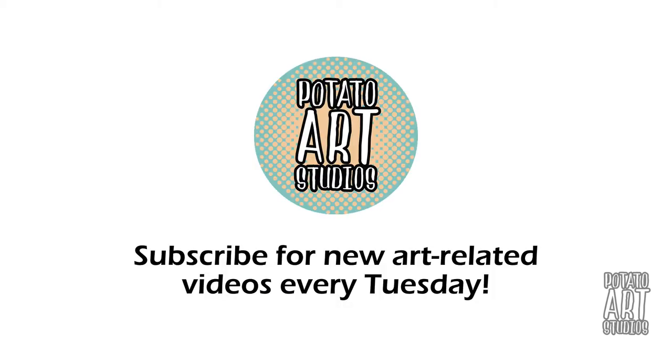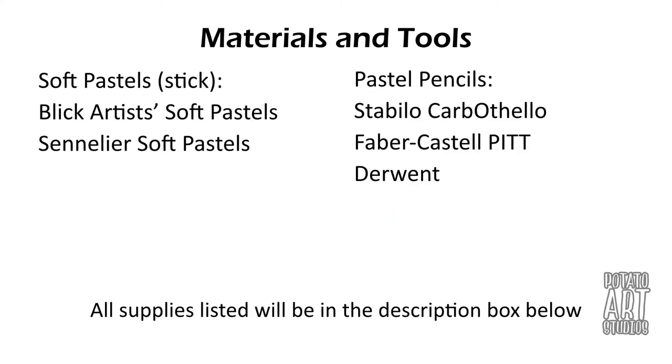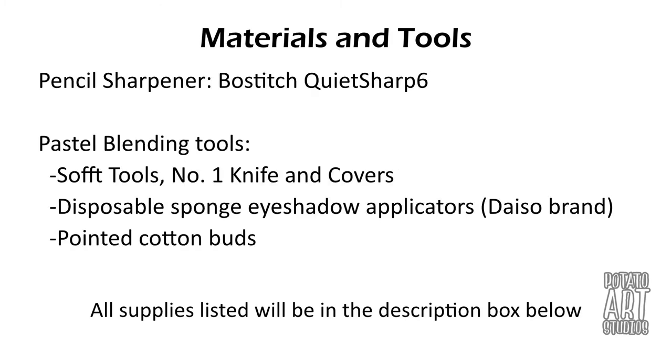I'm doing something a little bit different in this video and I have listed the materials and tools that I use in this drawing first. If you're interested in pastels and are not sure what materials you'd like to pick up, I have listed everything I used right here on the screen. I also have a list down below in the description box. As a disclaimer, some of the links will be Amazon affiliate links, so if you choose to purchase any of the items in the description box below, I will receive a small percentage of your total purchase as a commission.